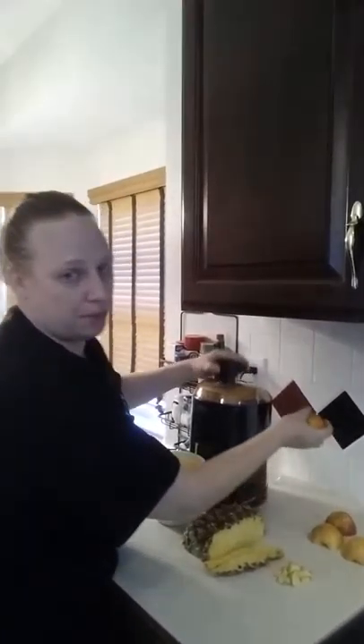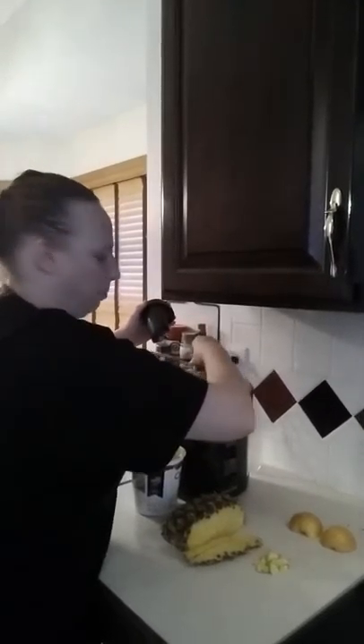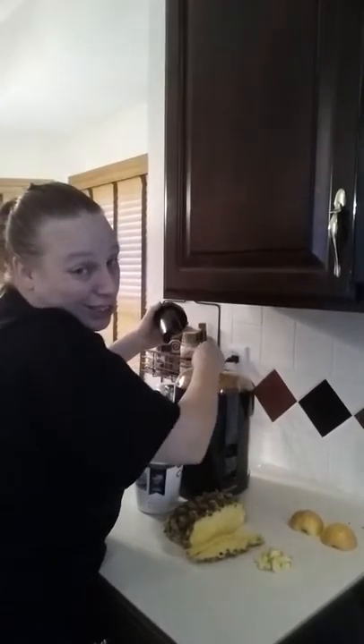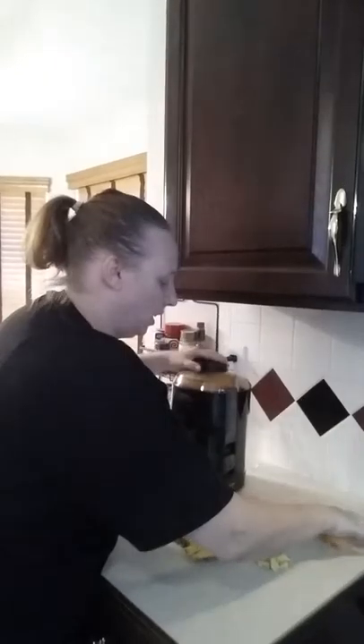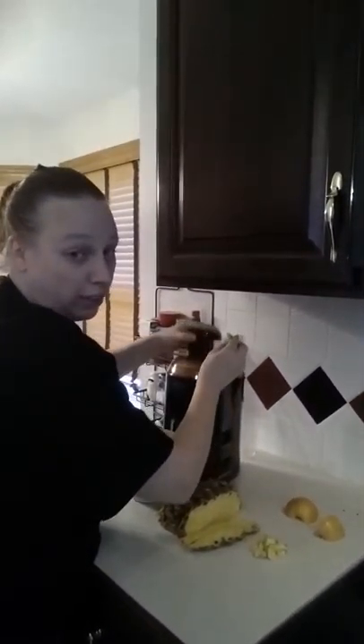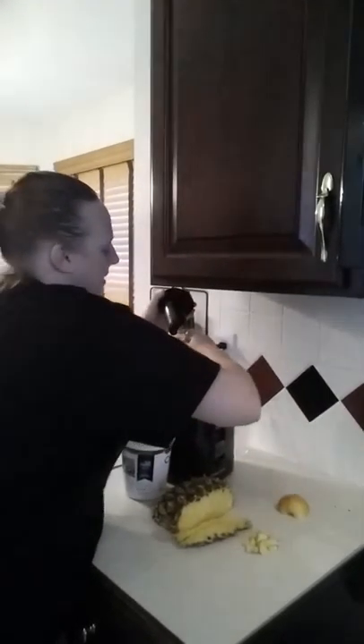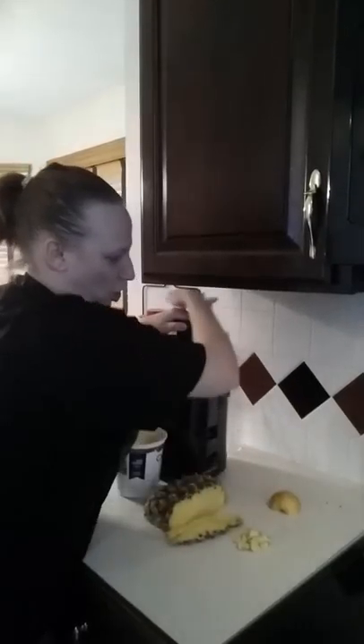I'm actually using red apples — normally you should use green because they're better for you. They always say to use green, but the red ones were on sale with price matching and a coupon, so I couldn't turn them down. Generally when you're juicing, you want to use green Granny Smith because they're the sweetest and the easiest to juice.